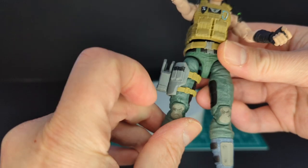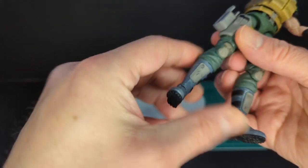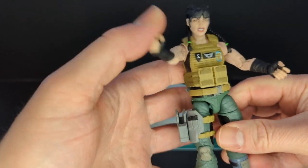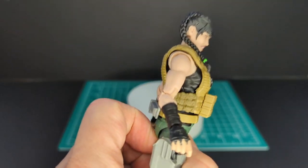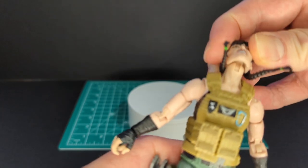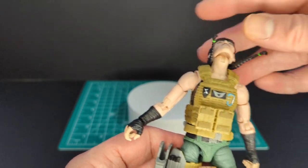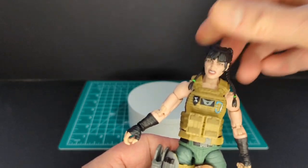You've got a swivel at the thigh, double-jointed pinless knees, swivel at the boot, up and down at the ankles, and also rockers. Overall very good articulation. The only thing I wish is that they had butterfly shoulder joints — it would just put this figure to the next level. Also, the difference with Action Force figures until series five is that there's only one ball joint at the neck. Series five is going to have another point of articulation on the neck, which is really cool.